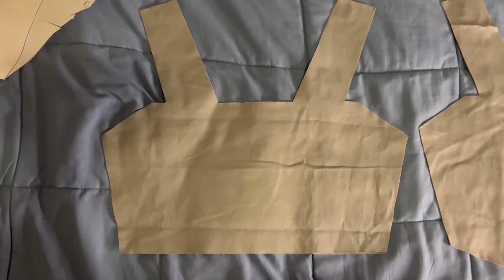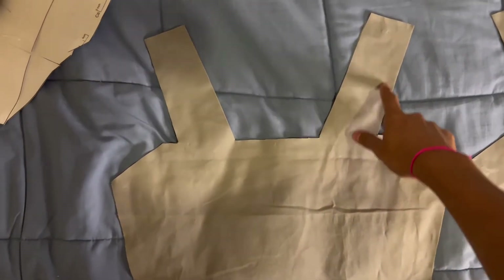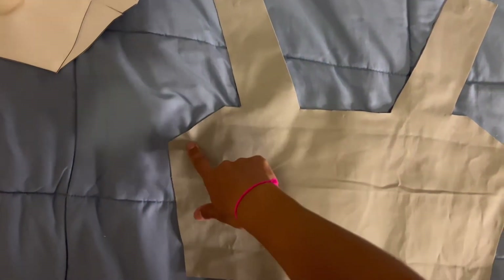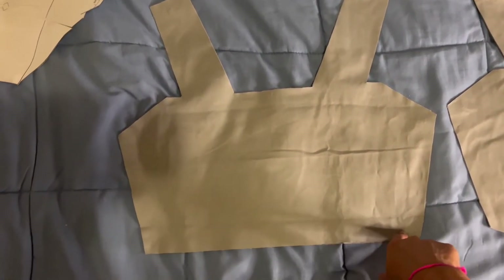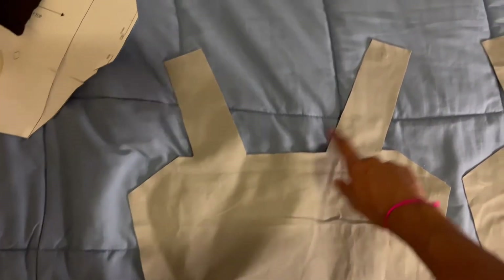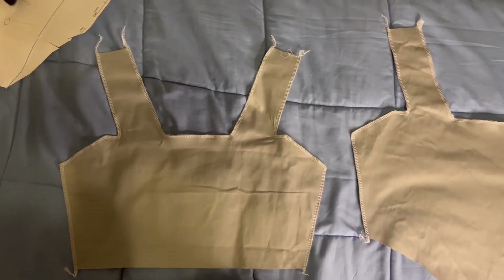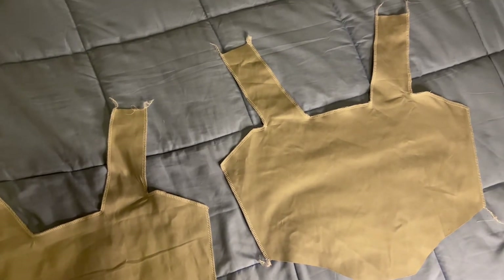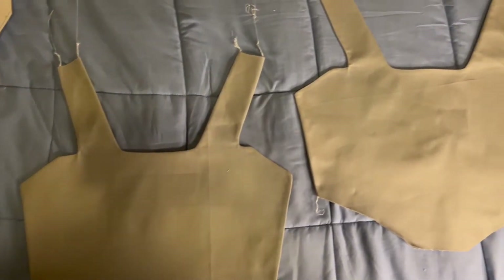Now it's time to sew the two pieces together. I'm going to start by sewing the outside part, the inside part, and then the outside part on the other side. You're not going to want to sew the bottom part, and you're not going to sew the top shoulder strap area either. Do the same thing for the front side. I ended up using a serger instead of a sewing machine, but you can use either one — basically just serge it and leave the bottom and the shoulder straps open.